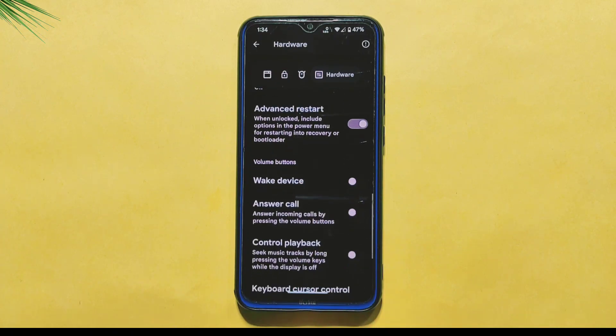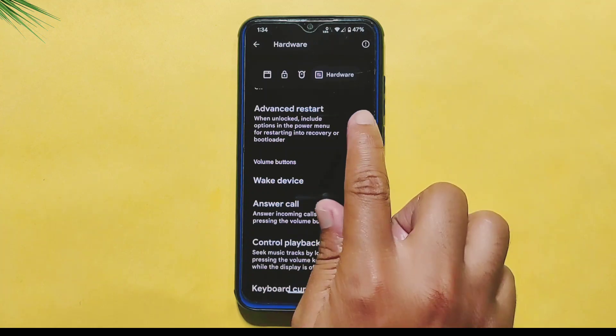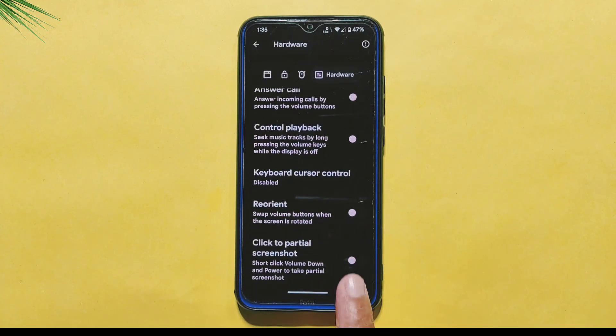There's also an Advanced Restart option that allows you to reboot your phone into recovery or fast-boot mode. Finally, there's a Click to Partial Screenshot option, which allows you to take partial screenshots on your phone. These are just some of the customizations available in the PE Extension section of the Pixel Extended ROM.